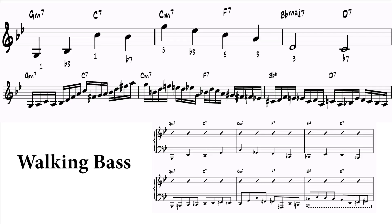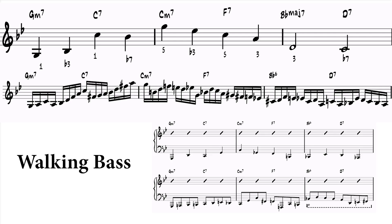On the next video, we will look at the walking bass line and how to practice this line in each key separately. Thanks always for watching. Don't forget to subscribe and hit that notification bell to stay up to date on current content.